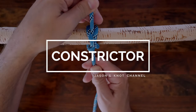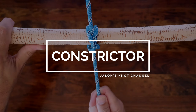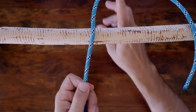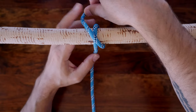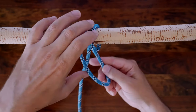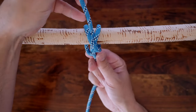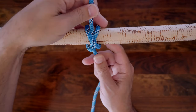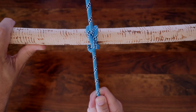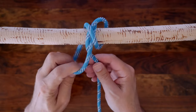Next on our list is the constrictor knot. It's a close cousin to the clove hitch, which was featured in our previous video eight knots that everyone should know. The constrictor knot is a binding knot, sometimes also called the constrictor hitch. Like the clove hitch, it's simple and secure. At times the constrictor knot can be considered a relatively harsh knot, as it can continue to tighten and sometimes become difficult to untie.